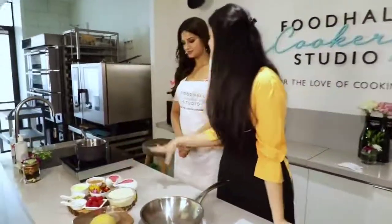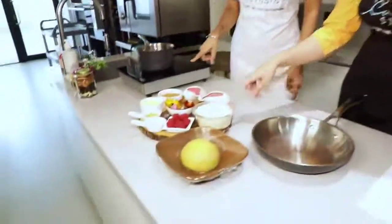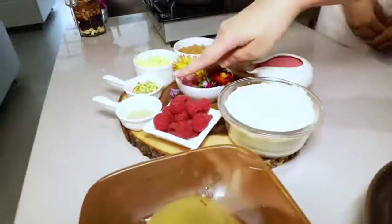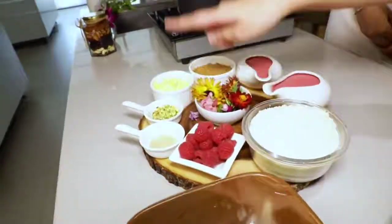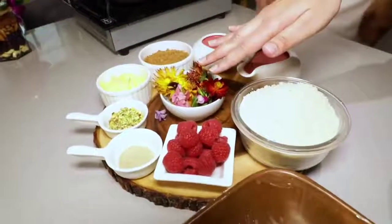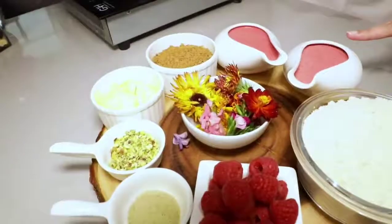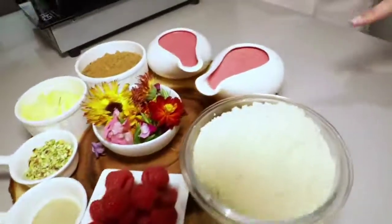So what I am going to tell you is first everything we need for this recipe. We have some almond flour, some raspberries, some cardamom powder, pistachios, saffron ghee — you can use regular ghee as well. We have some edible flowers, jaggery powder, and what I have done here is I have actually blended almond milk with some raspberries.